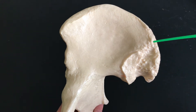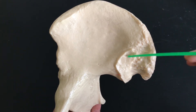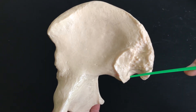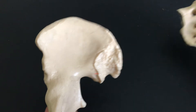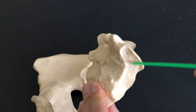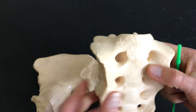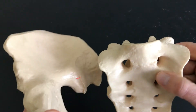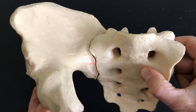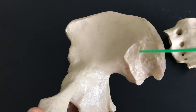We have something called the iliac tuberosity, and we have the auricular surface. The auricular surface of the ilium is what articulates with the auricular surface of the sacrum — the auricular surface of the sacrum fits in quite nicely right there with the auricular surface of the ilium.